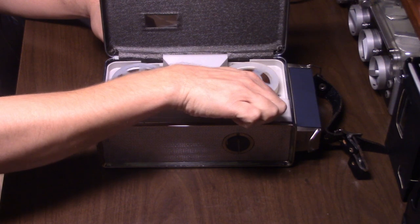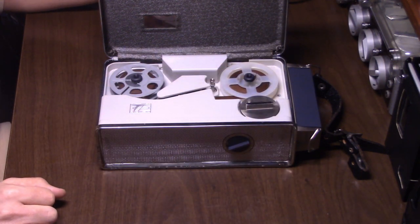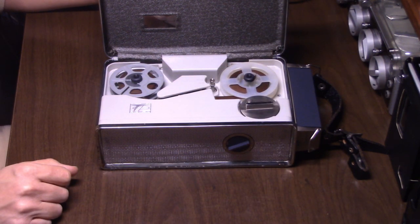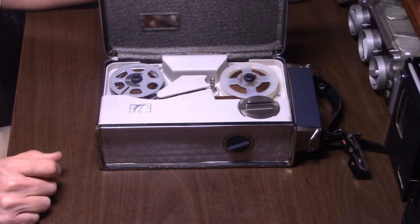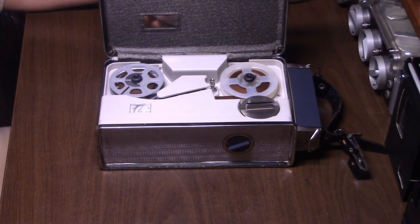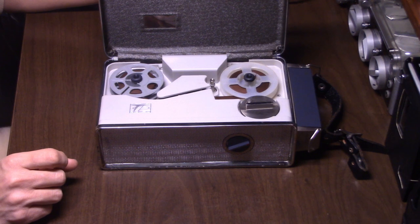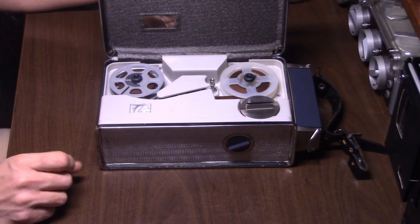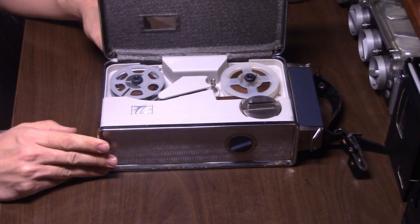That 9-volt is already getting low — and I've used this off the 9-volt battery for probably less than 30 minutes of run time. This thing will eat batteries. It draws 100 milliamps when running on 10.5 volts, and close to 90 milliamps off a 9-volt battery. So whenever I can, I like to run it off an external supply.